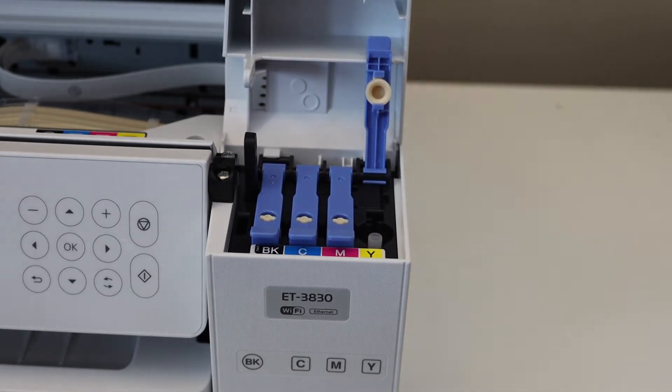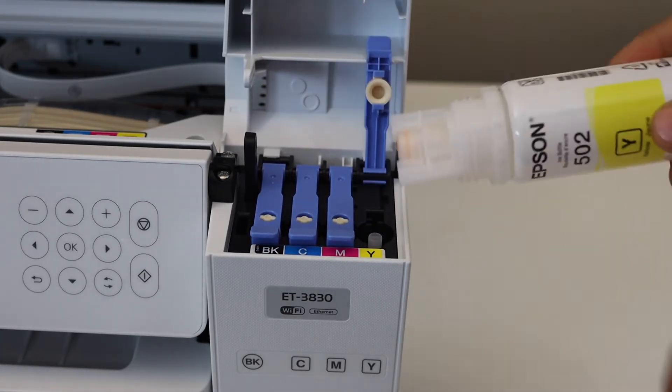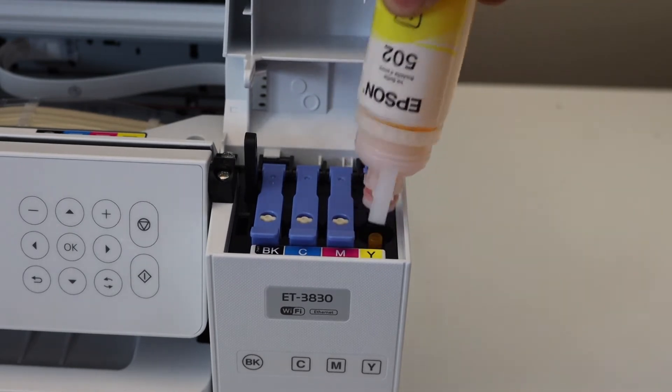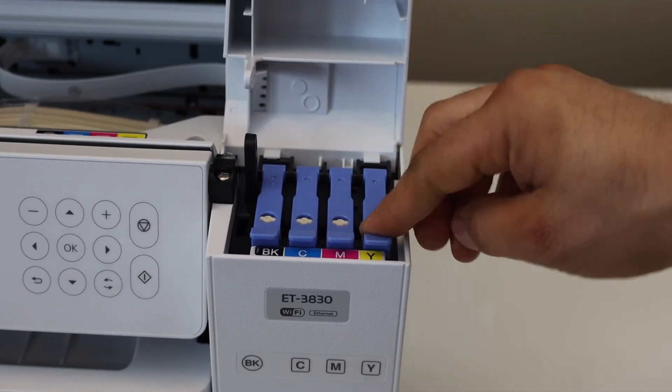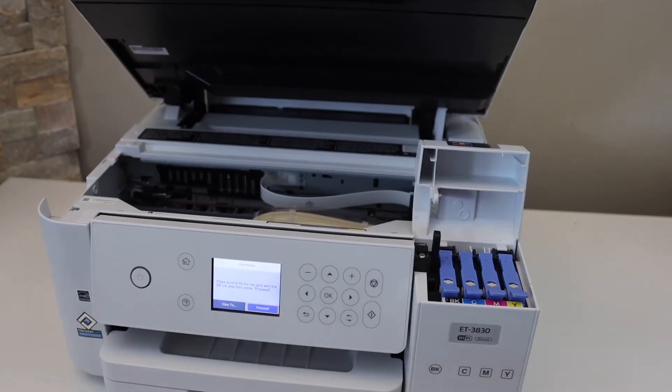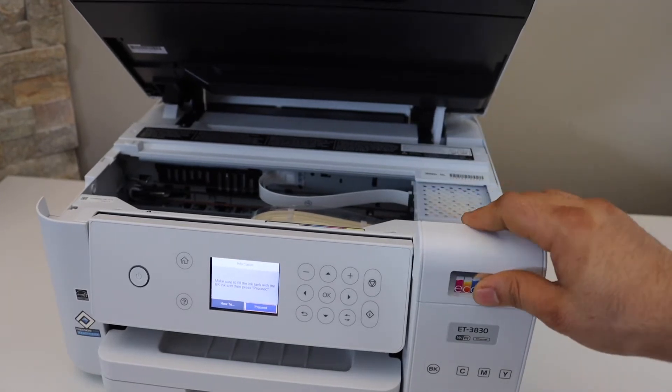Open the last ink bottle, tilt it a little, and take it out. Now close it and also close the ink door. After filling all the ink tanks, close this chamber.